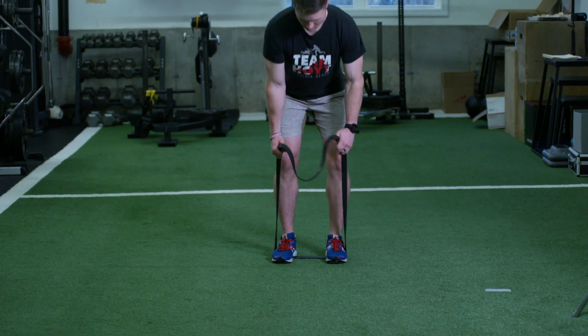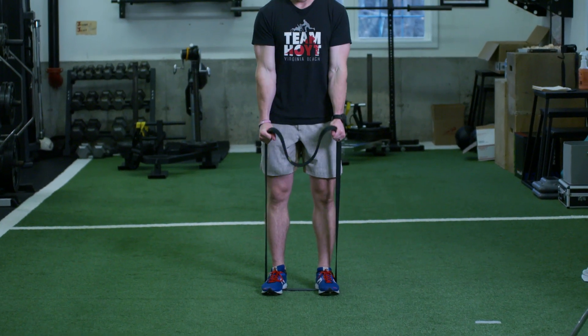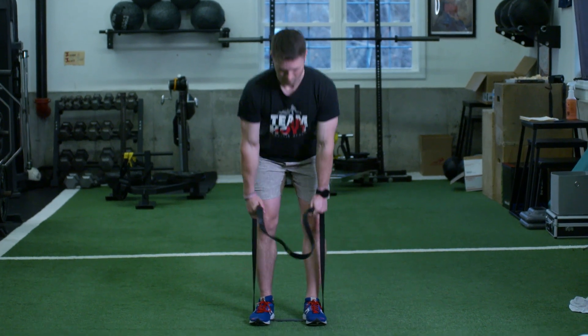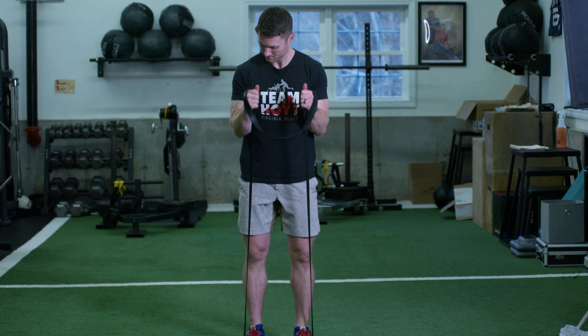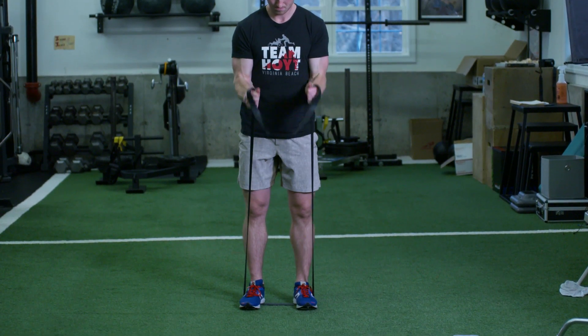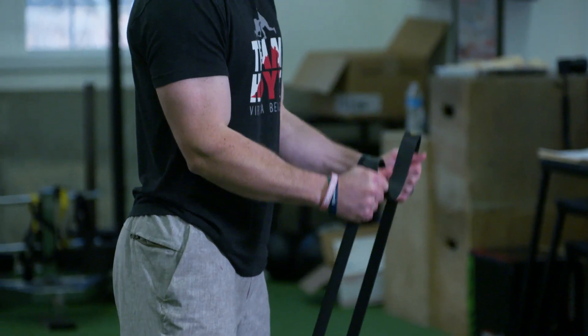For the last exercise, come back up to standing. Place the band underneath your feet and grab the sides. Keeping your elbows by your ribs, pull your hands up to your shoulders and then lower them back down. To increase resistance in the hammer curl, reach further down on the band towards your ankles. You should feel your bicep working, just above your elbow and below your shoulder.